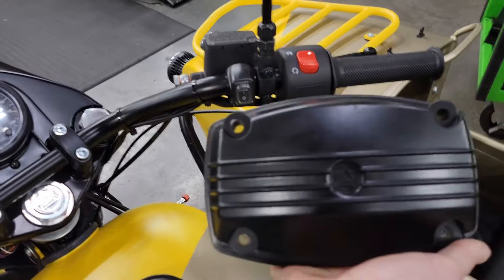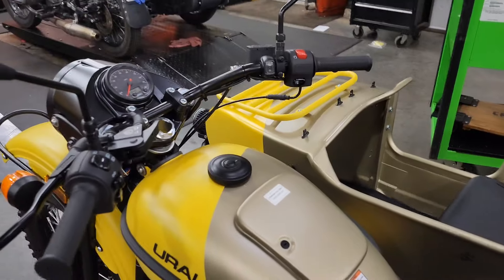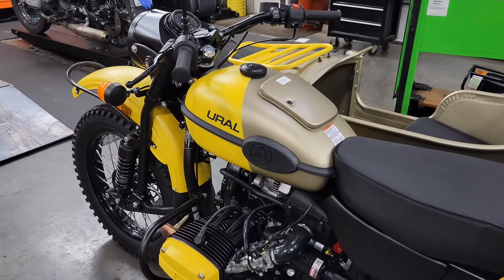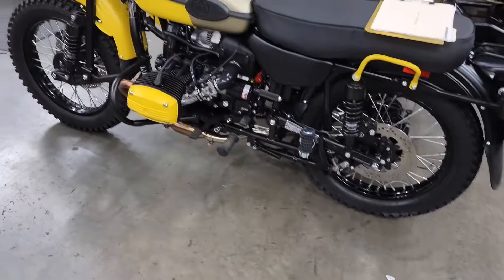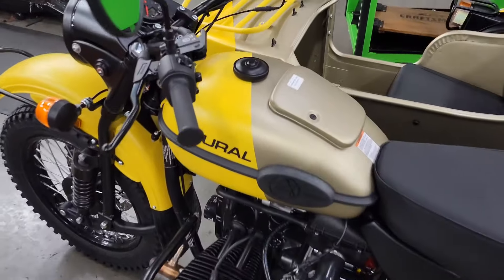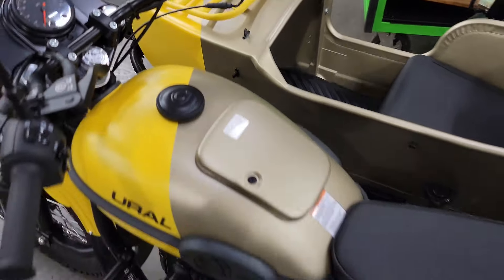So what are we gonna do? Pulled one off the shelf — black valve cover — we're gonna swap it out and show you what it looks like. There's our valve cover now. I know somebody's not going to agree, but that's fine. We think it looks better with it being black.